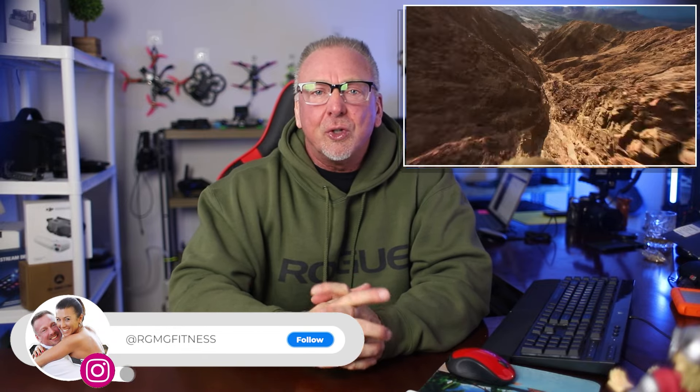Hello, welcome back to the channel. I'm Ron. If you don't know me, I've been flying camera drones and FPVs for about six years now. I've got a few of those drones up behind me here in the studio. The DJI Avada 2 launched earlier today, and you've probably already watched a bunch of videos from bigger channels explaining all the features and benefits of this new drone. I'm going to do something a little different today and explain why I've decided not to buy the Avada 2.